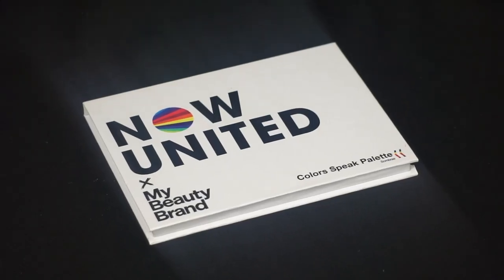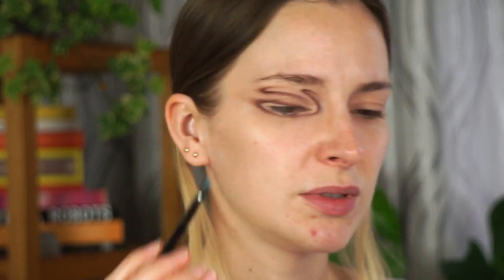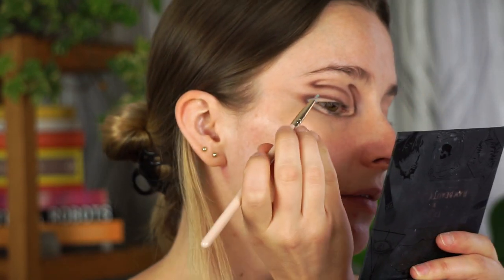Now for the fun part — we're going to add some colors! First I want to add some blue, so going into my Now United palette in the shade 'Self-Esteem' with a very small flat brush. I'm dabbing this on the very edge of the line — not putting it all over, leaving some skin color showing. Then with a skin tone shadow I'm blending some of the blue out.